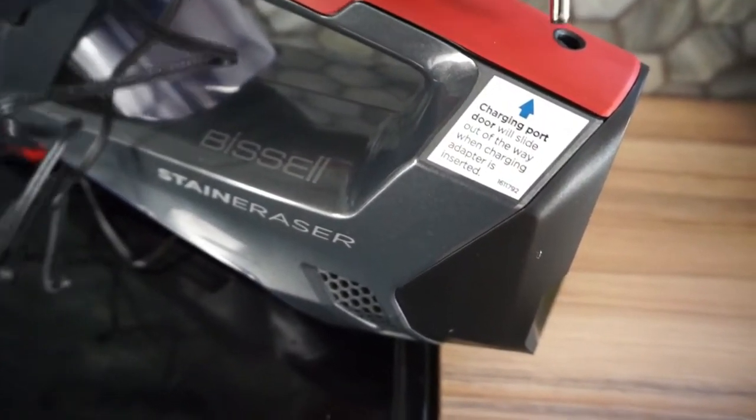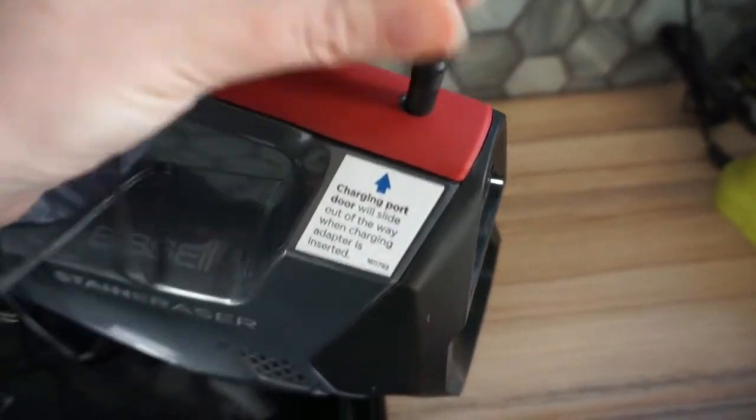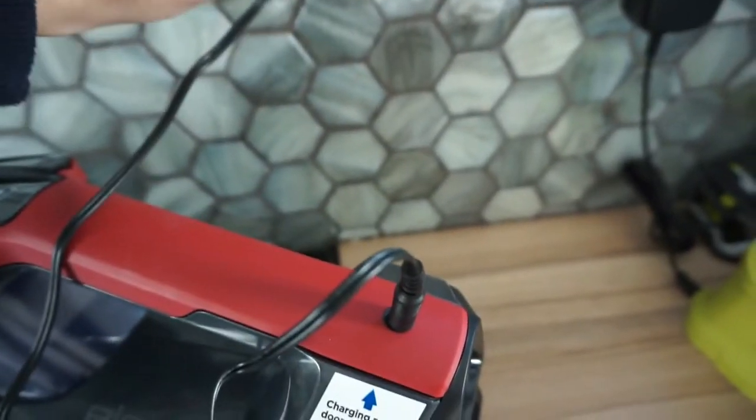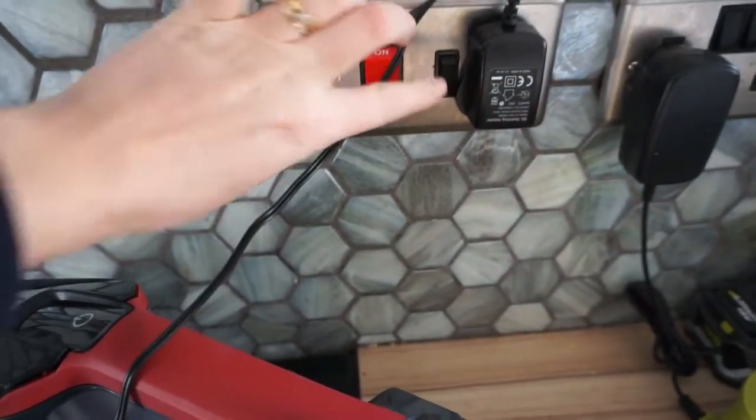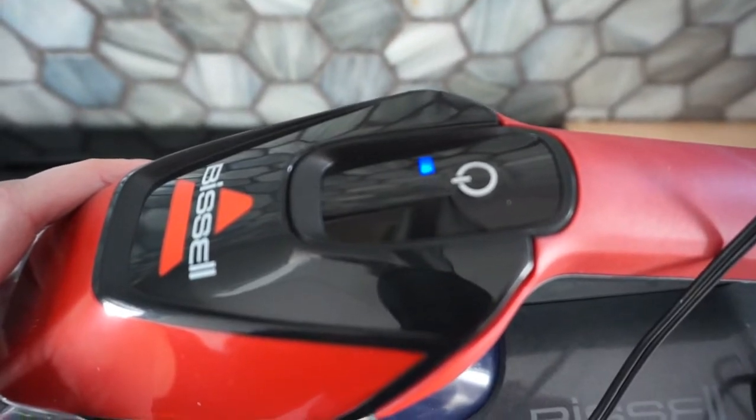Don't forget, as soon as you get your Bissell Stain Remover, get it charged — it takes about four hours to be fully charged and then it gives you 15 minutes of run time. There's a little bit of resistance when you plug it in but that's fine, it mentions that. Your lights will then start flashing and three lights mean it's fully charged.